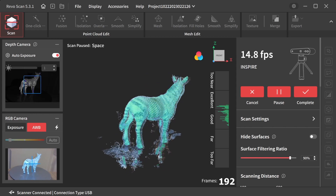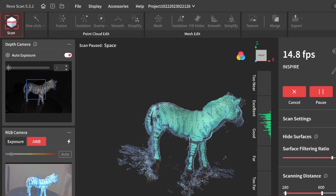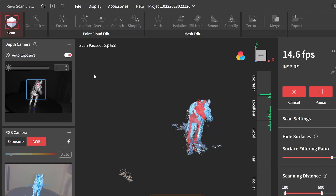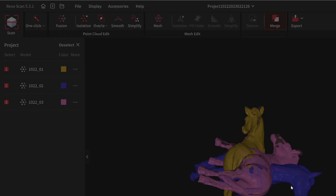The scanning process posed challenges due to numerous dark stripes on the Zebra. Typically a 3D scanner spray would be used to address this issue. However, lacking such spray, I improvised and used baby powder.